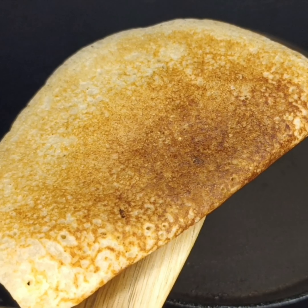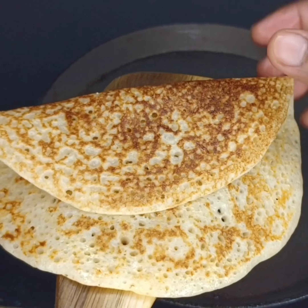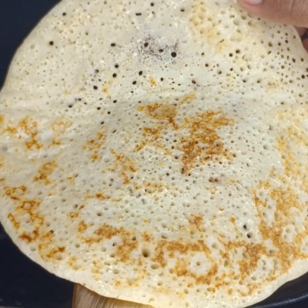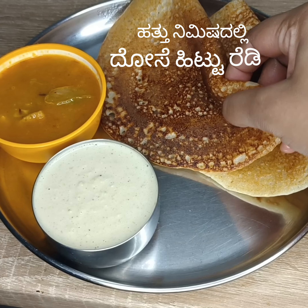I will eat the dish with the food. When I eat the dish, I will try to get the dish. This is a good dish. I will take a part of the dish with a dish. We will cook this dish at 7 minutes.